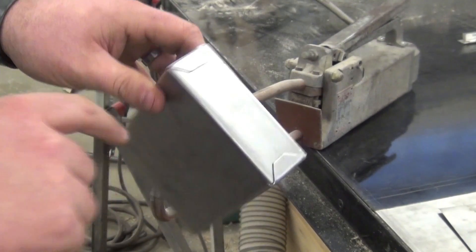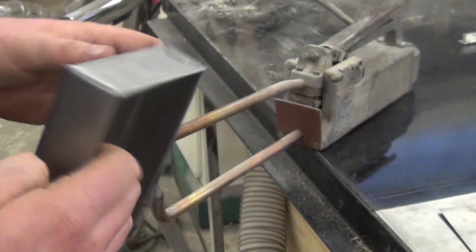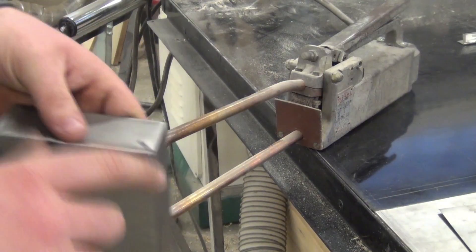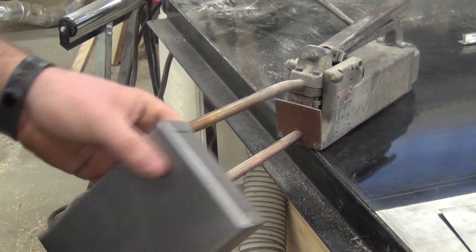Some of the things to keep in mind when you do this — same as when we did our hems — we want to make sure there's no gap in the back side of the hem. Make sure there's no big gaps between your tab and your side. If there is, go to the vise with a ball-peen hammer and just tap it down a little bit. Put this on the edge of the vise and then tap that down.